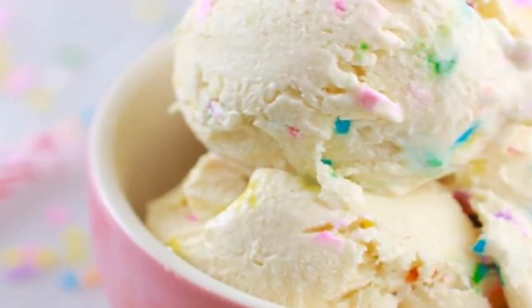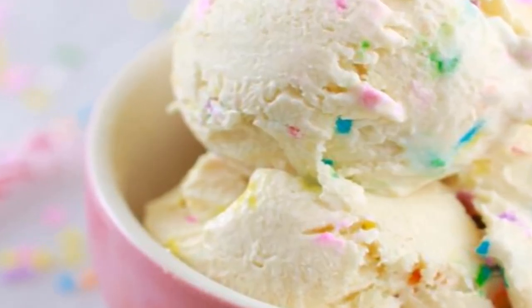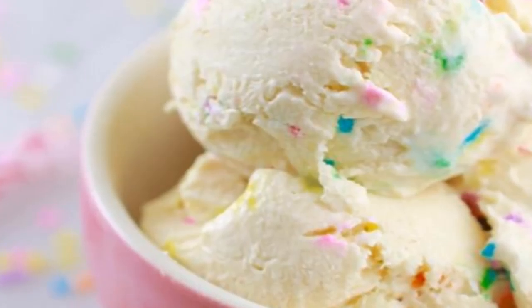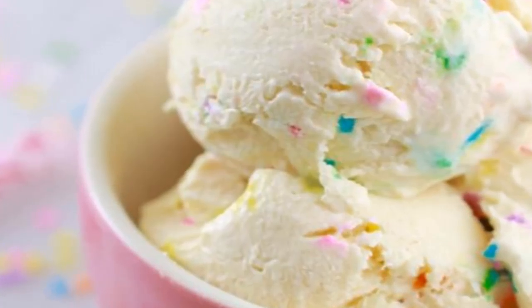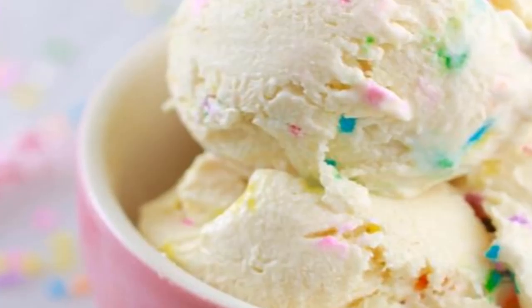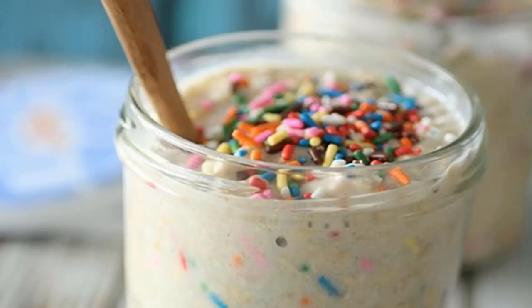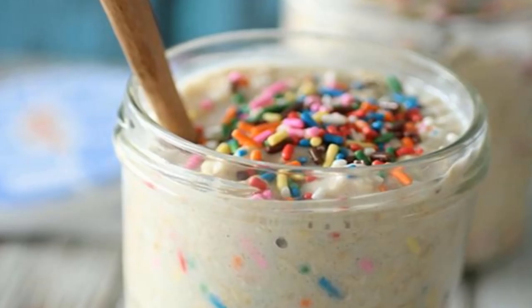Funfetti smoothie: feel like having a cake-flavored milkshake for breakfast? Now you can. This blend combines protein-rich yogurt and milk with a frozen banana, raw almonds, and rolled oats. A drizzle of honey plus vanilla and almond extracts ups the cake-like flavor. Stirring in the sprinkles at the end keeps them from getting ground up in the blender.